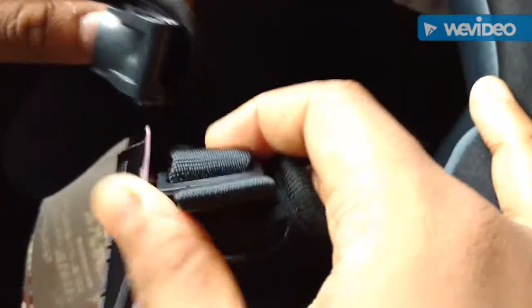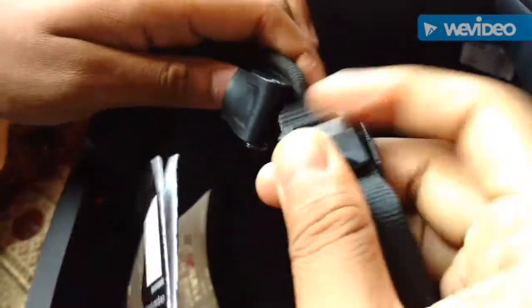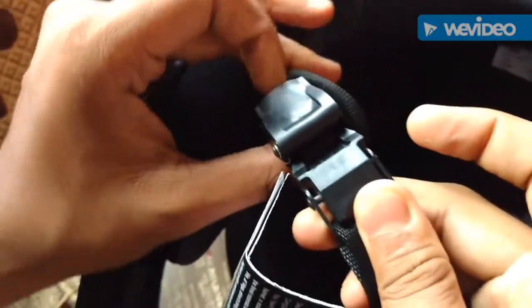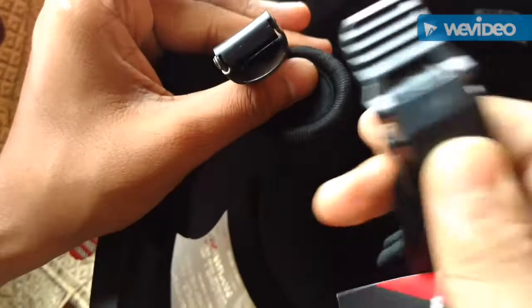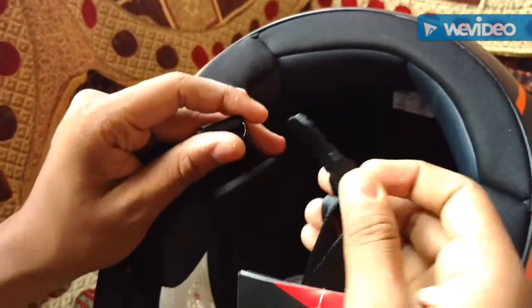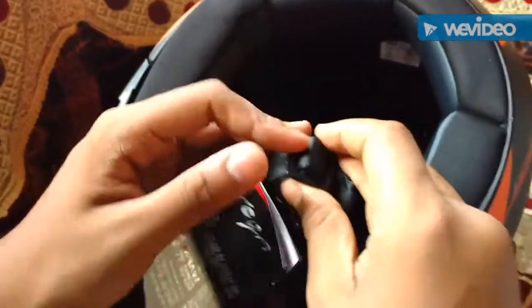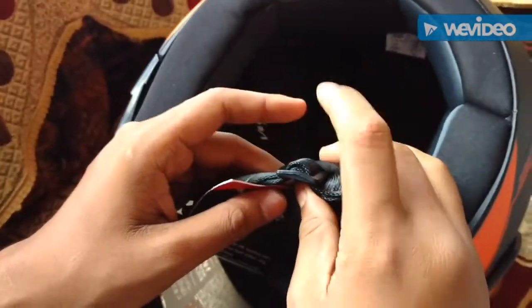And here, the clips are there, which are good and which you can adjust. It goes inside like this and it's locked here. If you want to open it, you just pull this — it's pretty cool. It's made of plastic. You can adjust this here; the adjustment button is here, and if you want to adjust it, you can adjust it from here.